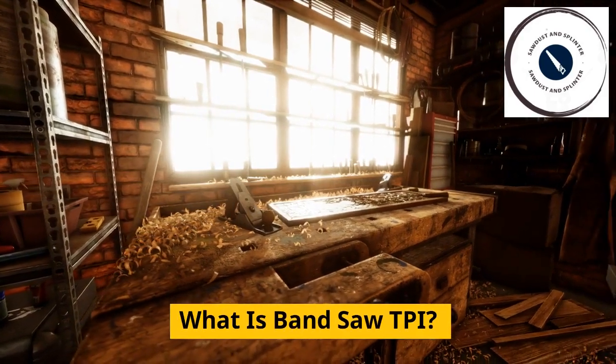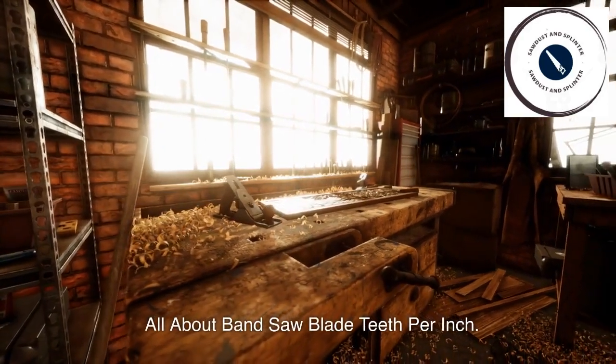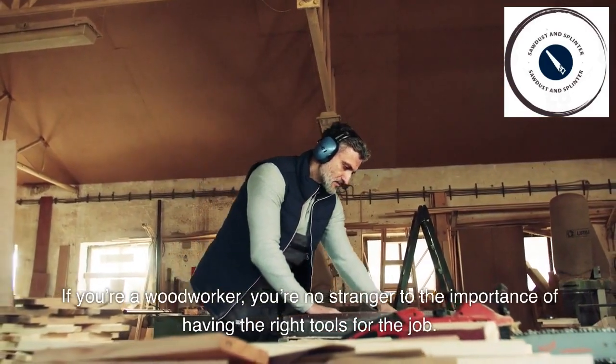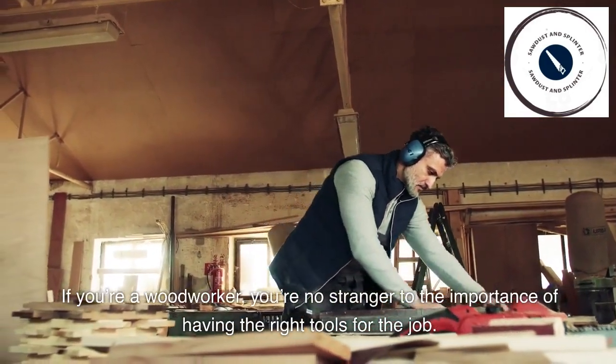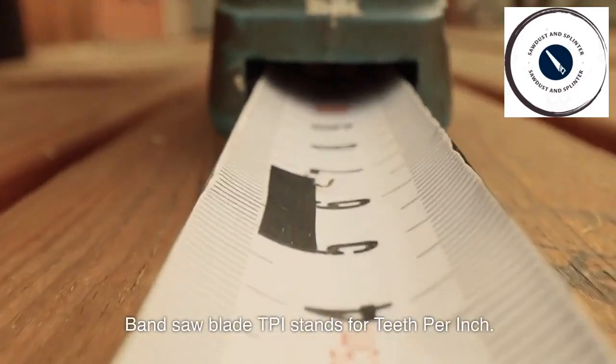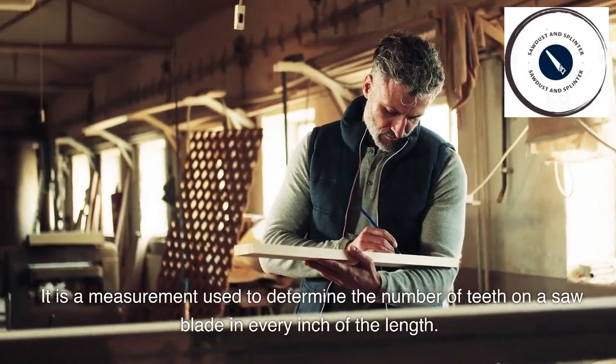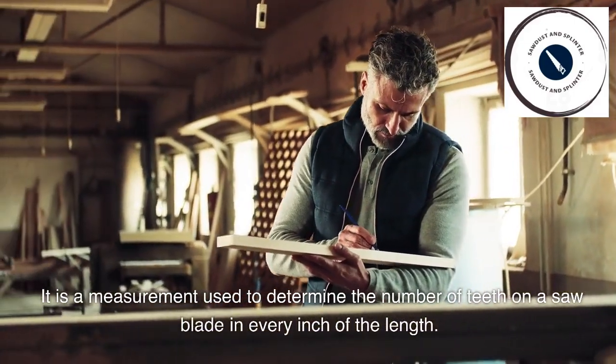What is bandsaw TPI? All about bandsaw blade teeth per inch. If you're a woodworker, you're no stranger to the importance of having the right tools for the job. Bandsaw blade TPI stands for teeth per inch. It is a measurement used to determine the number of teeth on a saw blade in every inch of the length.